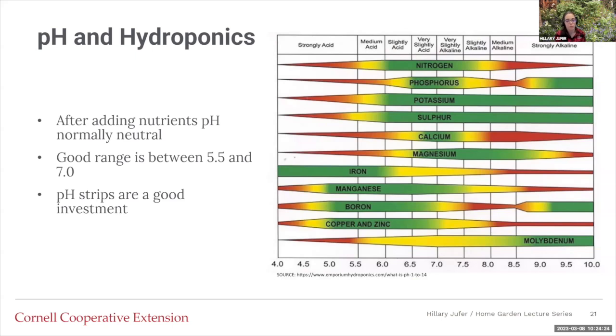Make sure that you read the label of the fertilizer you're using, because some plants require different nutrient levels, different fertilizers, and different ratios. For example, if you're going to grow tomatoes and lettuce hydroponically, you should probably keep them separate because tomatoes are very nutrient-dependent — they need a constant and changing amount — versus lettuce, which is more passive. However, you could do something like lettuce and kale together because they both require a similar fertilizer.